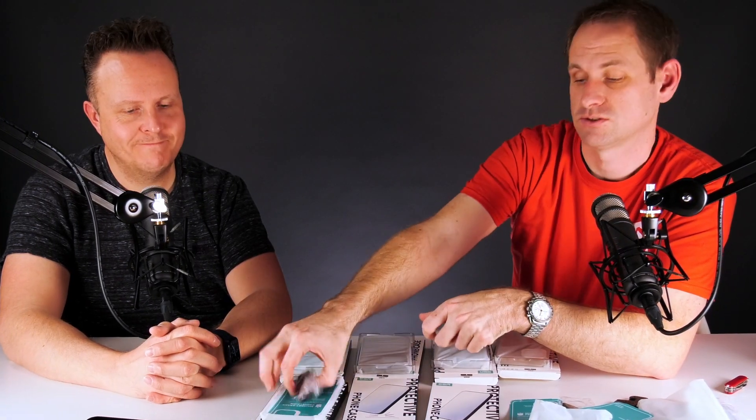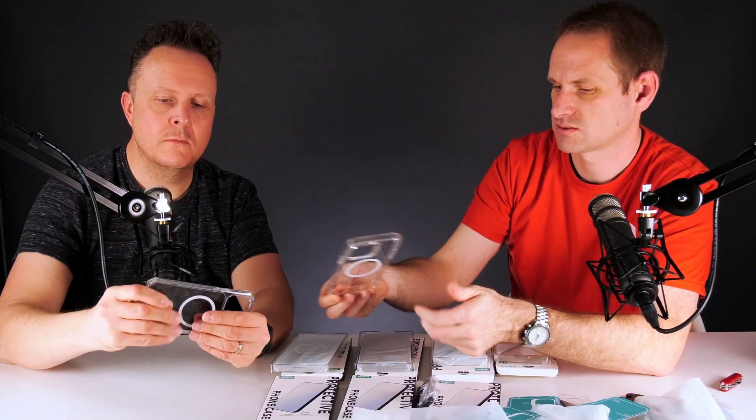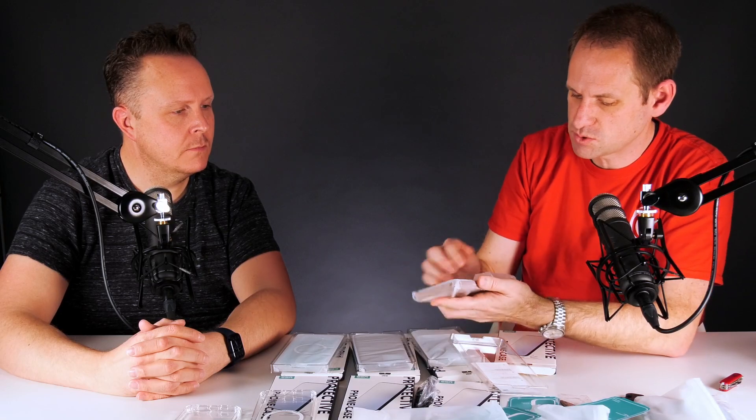Let's unwrap another one. What's different about this case compared to that one? Or are they exactly the same? They are exactly the same. So multiple versions are the same thing. We're wasting the viewer's time, Peter.